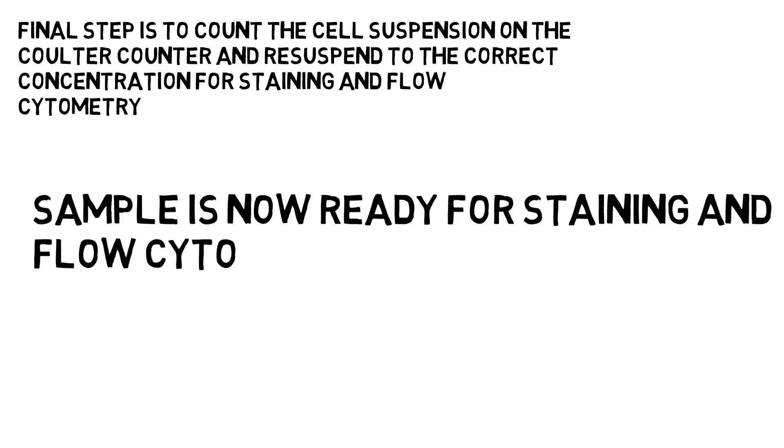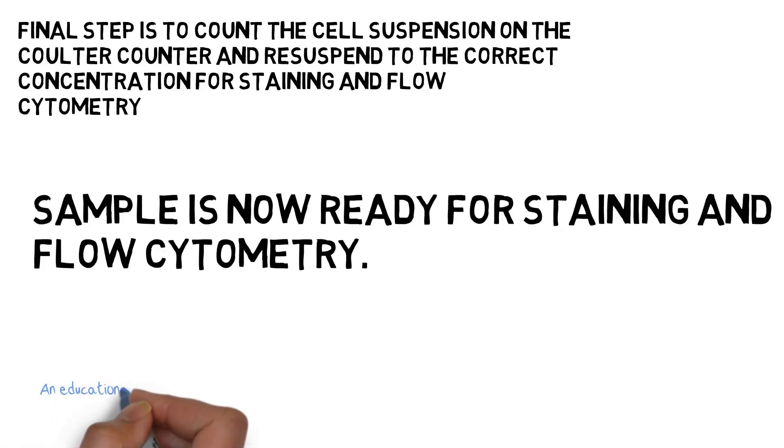Finally, you should count the cell suspension on a Calder counter and obtain a cell count number for that suspension. The sample is now ready for staining and flow cytometry.